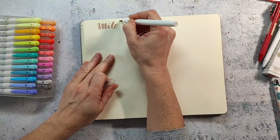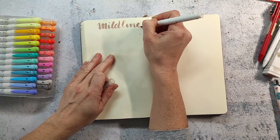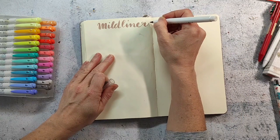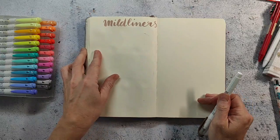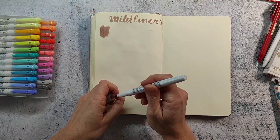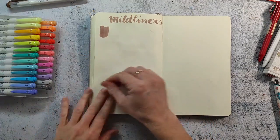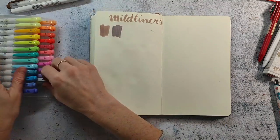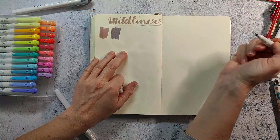These mild liners are from Zebra and as I said they have a brush tip on one end and a finer tip on the other — but it's not a fine liner tip, it's a bit thicker. It reminds me of the size of the Tombow dual brush pens on the finer end. I ordered these because they are pastel-y and I really use pastel colors a lot more often than normal colors in my sketchbook because I usually use them as a base and then draw on top with pencils.